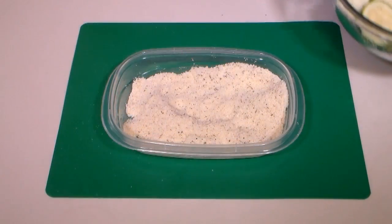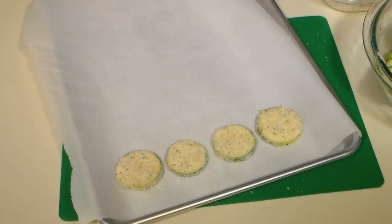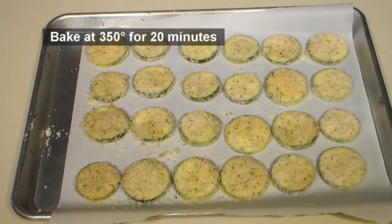Place each slice of zucchini into the almond flour mixture and coat. Put the coated zucchini on a parchment lined baking sheet and place in the center of a preheated 350 degree oven for about 20 minutes.